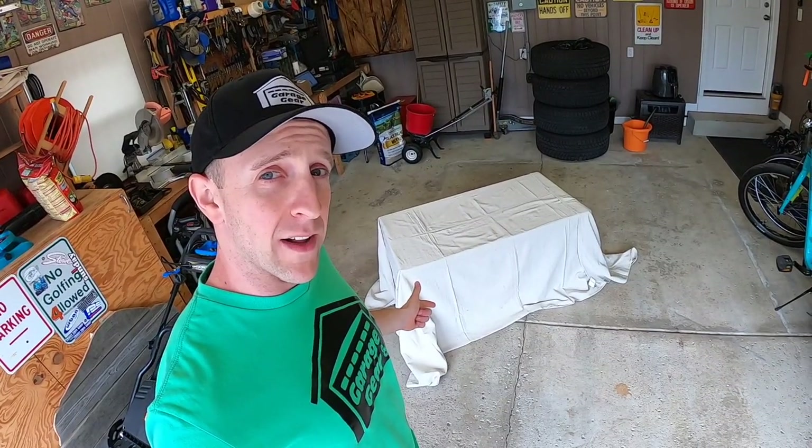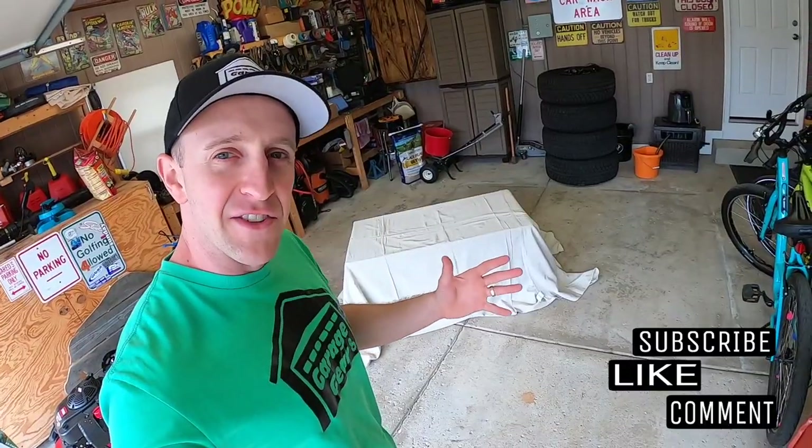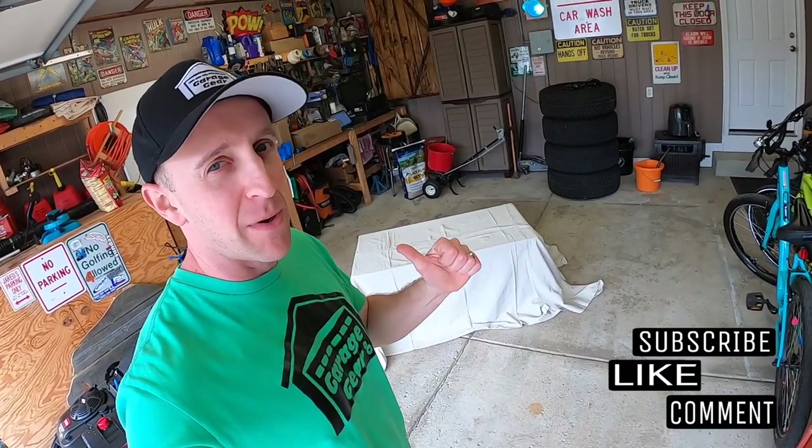This thing has been sitting here for a while — time to find out what's inside. Hey ladies and gentlemen, welcome back to Garage Gear, I'm JB. If you read the title of this video, you know that there's a lawnmower underneath that tarp — but which one? What brand, what model, and more importantly, why did I choose this lawnmower?